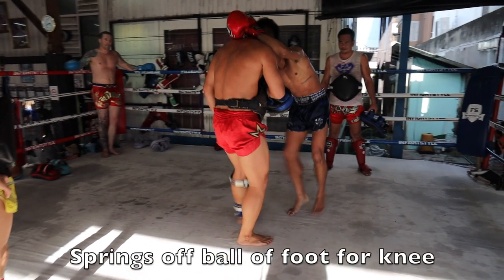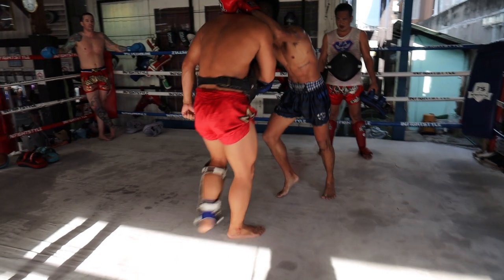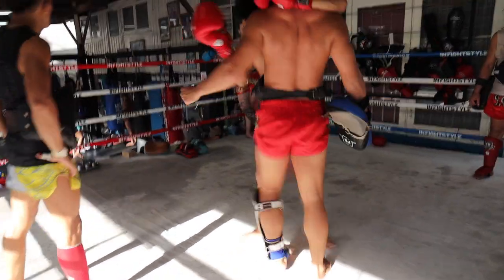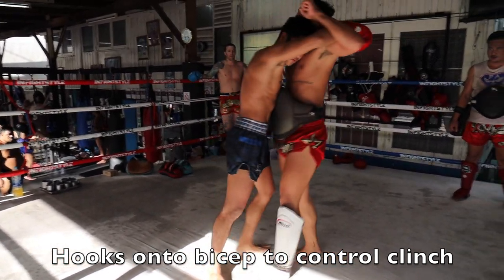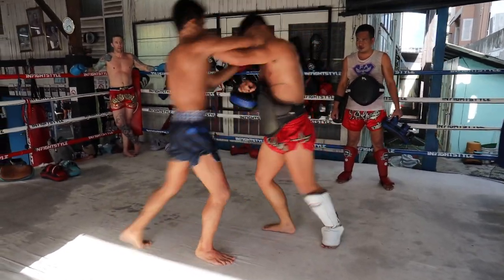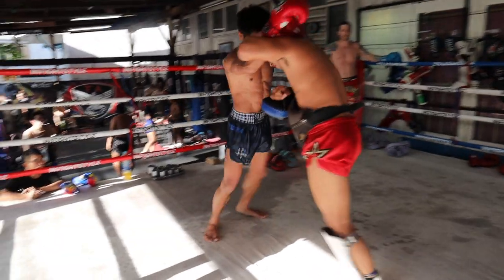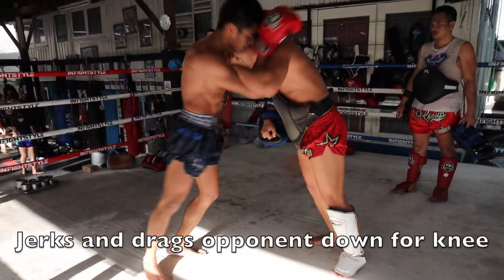We go back into that very classic Fa Group lock. Each time he's springing off the ball of the foot for the knee, which gives it more power and explosion. He hooks onto the bicep to control the clinch and prevent elbows from coming in — that also opens up the side for the knee.